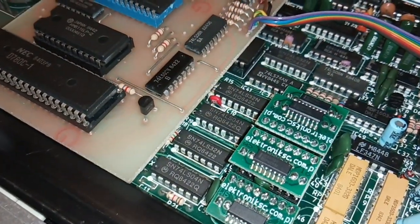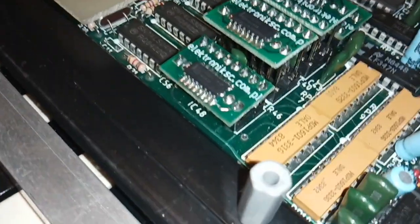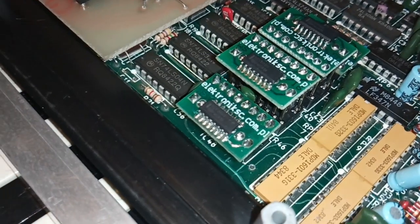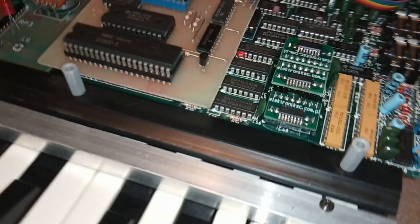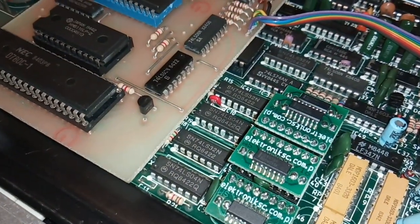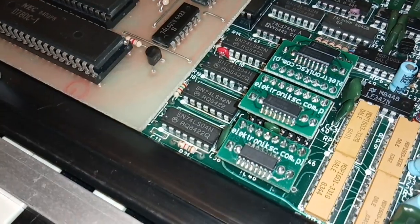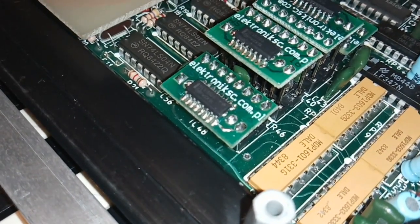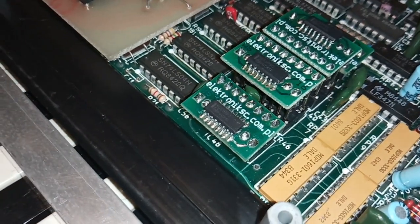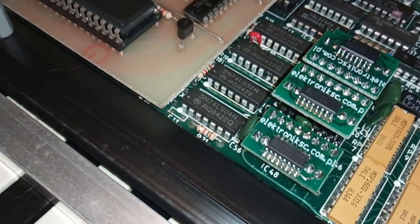Next, he has replaced the op-amps in the VCA and VCF. But instead of getting dual inline packages as it should be, he got surface mount circuits and put adapters there. He claims one of the op-amps had a broken leg, which sounds very strange. He replaced them not with the LM13600 type, because they are no longer manufactured, but with LM13700 op-amps — and they are not a perfect match. That's why the filter is now wildly and constantly self-oscillating.